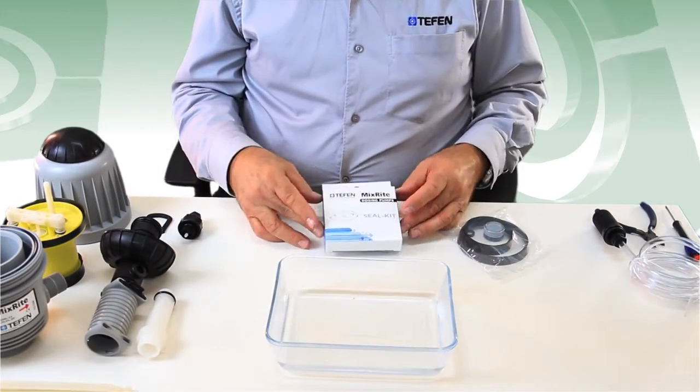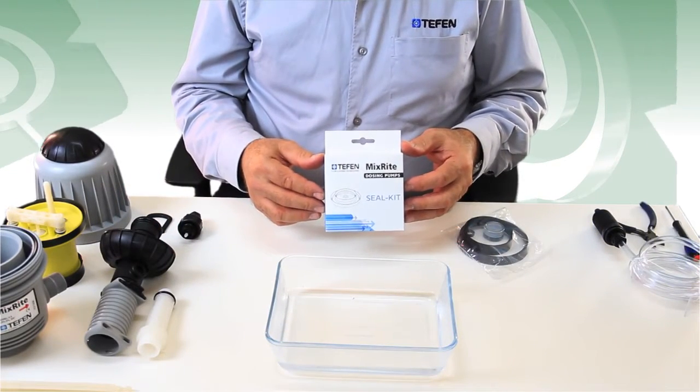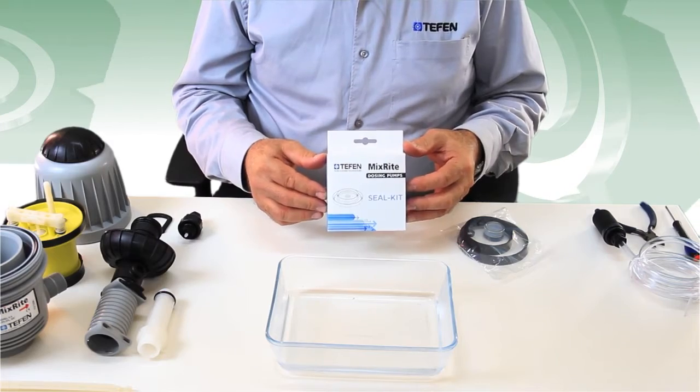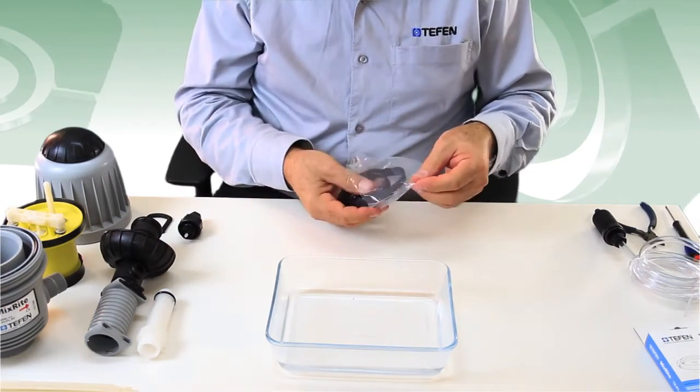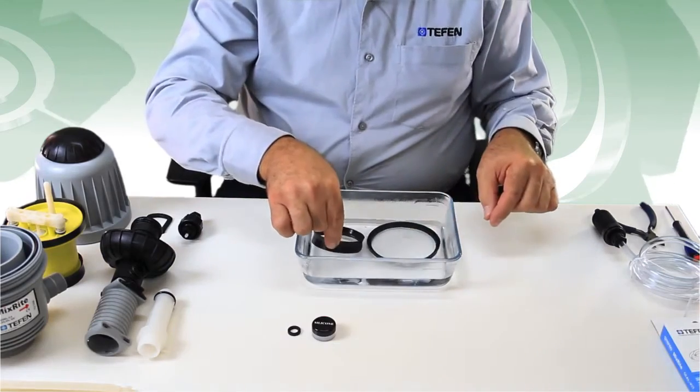Every mixed-rate dosing pump is supplied with an extra free seal kit inside the box. Take out the seal kit from the box and dip the two engine plastic seals into a bowl of hot water.